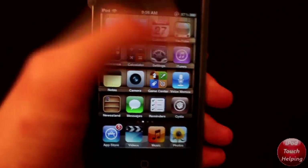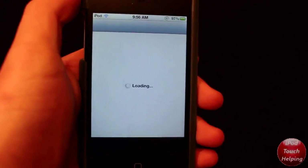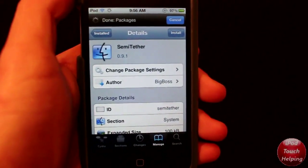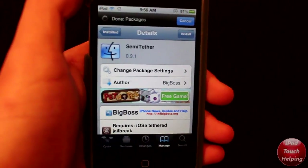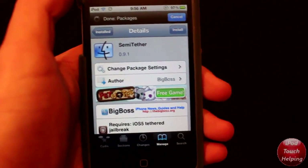If you guys are not yet jailbroken on 5.0.1, you can watch this video right up here to do the full untethered jailbreak right on your computer. That's for people who are wanting to do the jailbreak from a fresh iPod or iPhone that has not been jailbroken on 5.0.1 in any way.